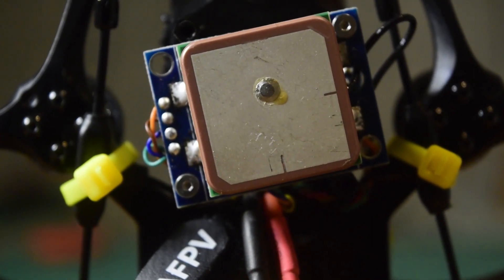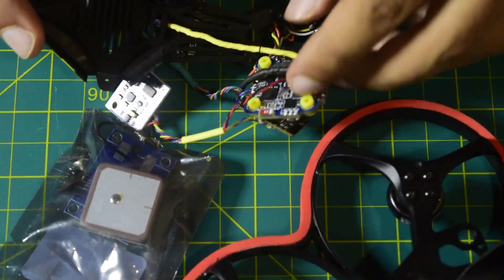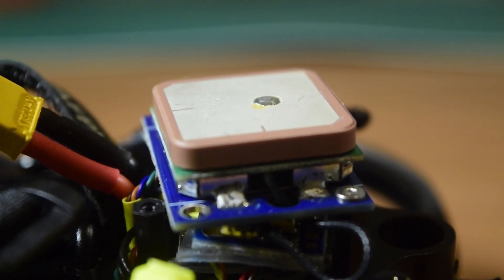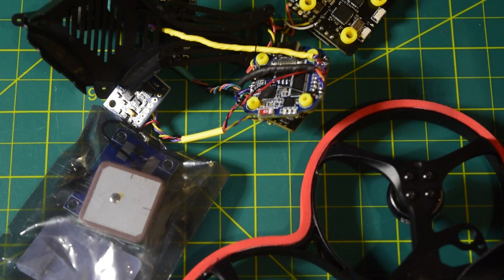Hello guys and welcome to my channel. Today in this video I'm going to tell you how to install a normal GPS without magnetometer onto your Speedy BF7 Mini flight controller. If you're new to assembling drones, ensure that you watch this video till the end so that you do not miss out on any important information or instructions that I have to share.